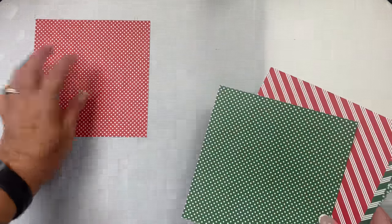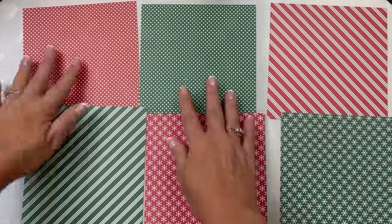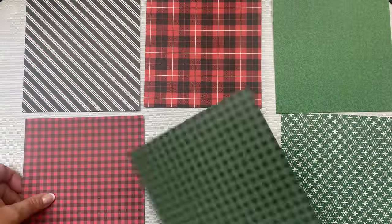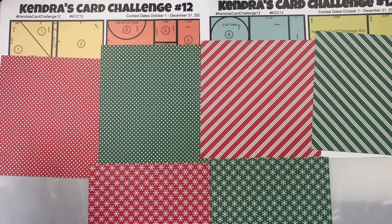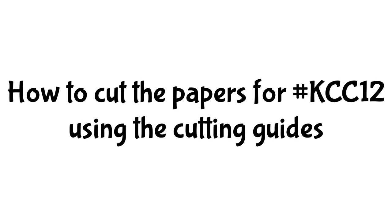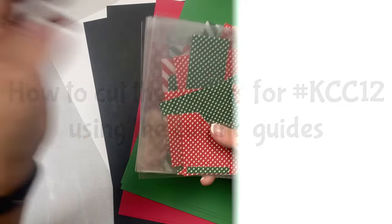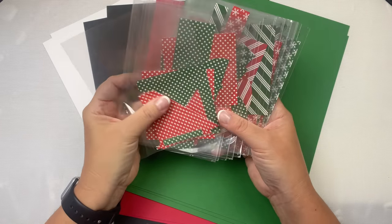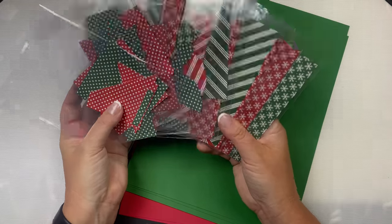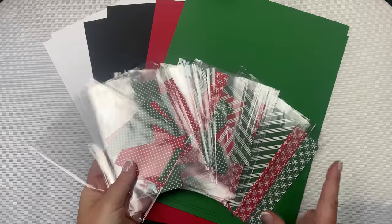Now I'll show you the papers I'm using for my second set of cards. I'm using the Cozy Christmas Basics Paper Pad from Queen & Company, and these are the six sheets I've assigned to each of the cutting templates A through F. I'll be using both sides of these papers for my cards. Now I'll show you the best way for cutting the papers using the cutting guides. Before you get started, you'll want to have something to put the paper pieces in once you cut them to help keep you organized.